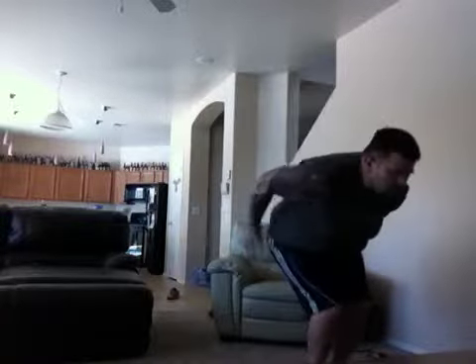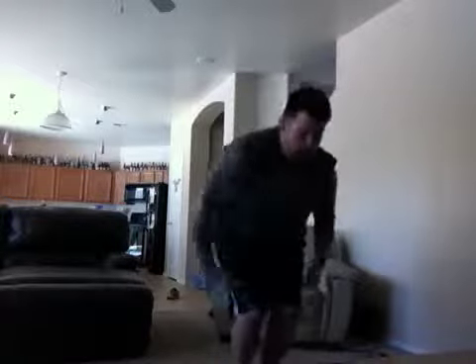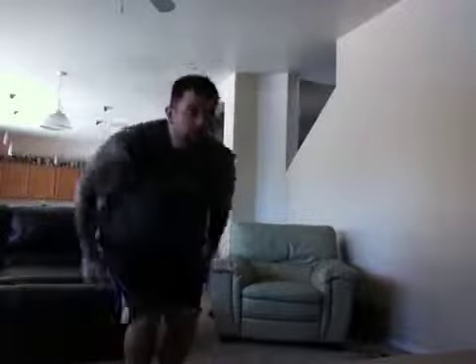How we doing guys? 1, 2, squeeze the inner thighs. Let's go. And 1, and 2. How you doing, Aria? 3, and 4. Okay. Knees together. Arms are back. Core is tight. Inner thighs. Knees together. Come on.